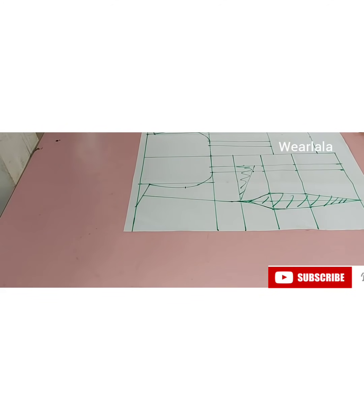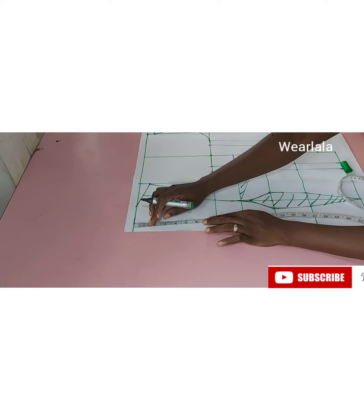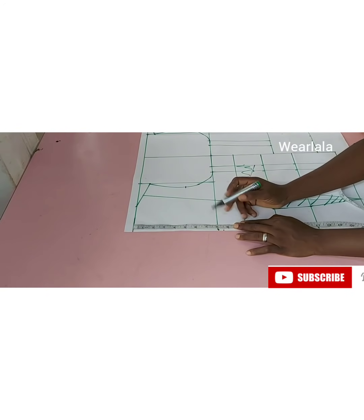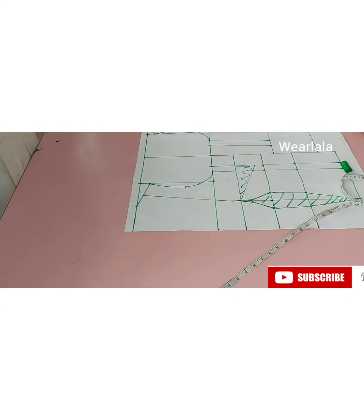For the neck depth it actually depends on what you want — how deep you want it to be. For me I'll be working with 8.5 inches; I don't want to reveal too much cleavage. You can vary this depending on what you want.